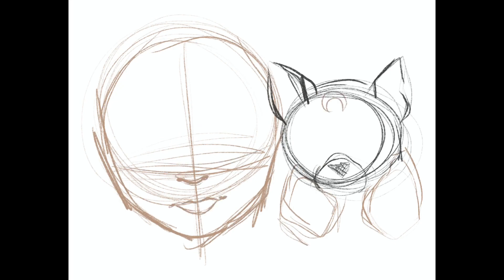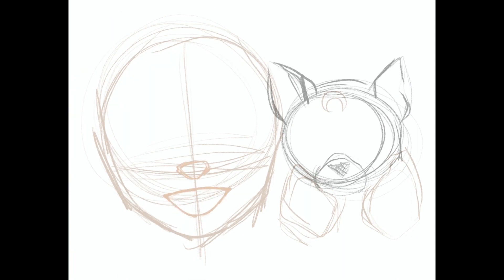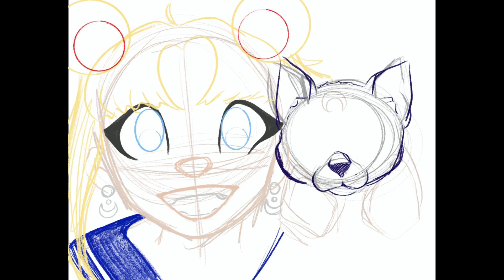Salut mes amis! Thanks for stopping by! So far everything that I've uploaded to my channel has been watercolor, and that's because that's what I'm most comfortable working with. I definitely dabble in some digital art here and there, but this is the first digital piece I've made in over six months.